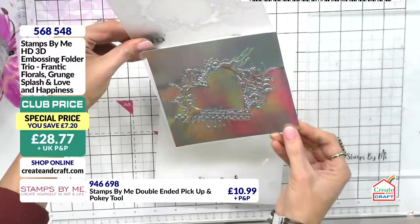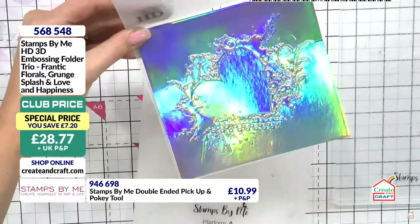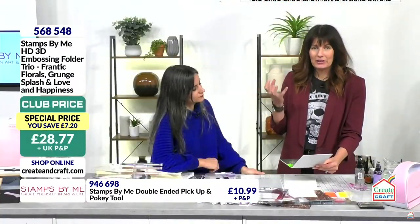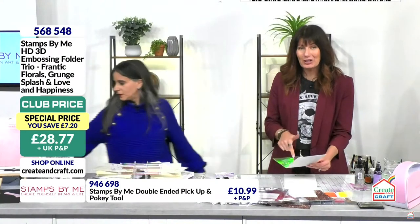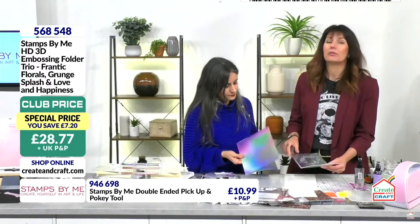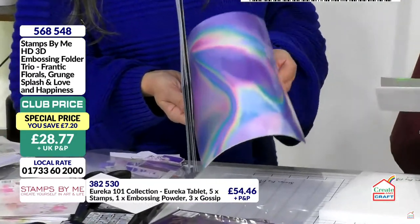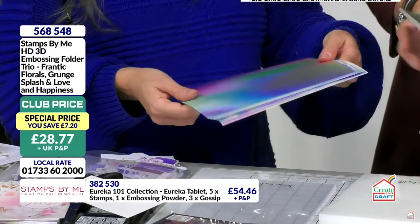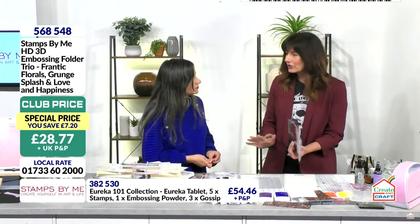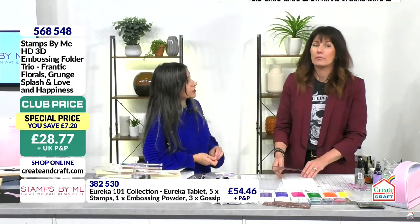You've got the checkered pattern on there — this is actually on mirror board. In the Eureka pack you get that mirror paper that gives you this look without any plastic. Bear that in mind if you want to be more thoughtful with the environment. My son always says 'Mummy, you must try harder' — and I am! We're moving to eco-friendly glitter — if we all change a little bit, the world changes.